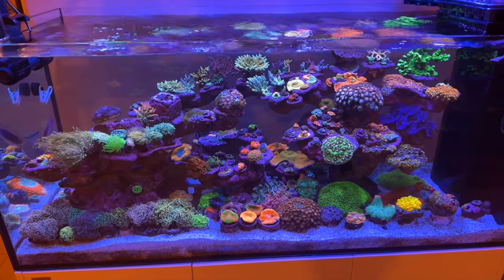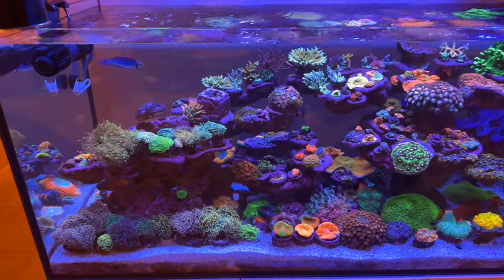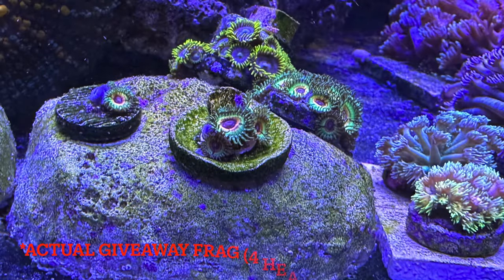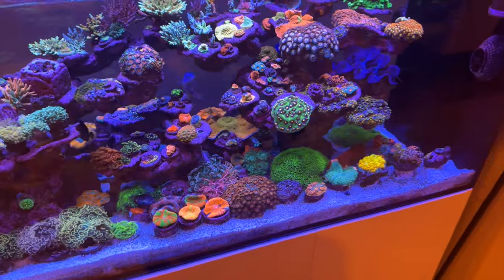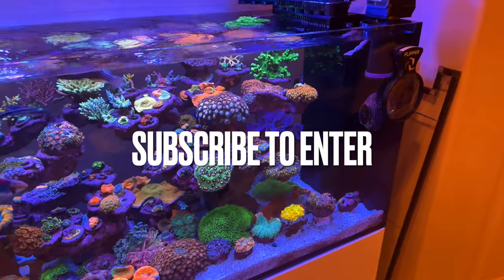Hey reefers, welcome back to Grand Canyon Reefs. Today we're touring one of the nicest mixed reef tanks in all of Arizona. Don't forget at the end of this year I'll be doing a free-frag giveaway from Little Shop of Horizons, shipping included to anywhere in the United States. All you have to do to enter is be subscribed to the channel. Now let's get into the video.